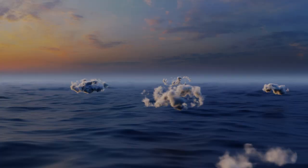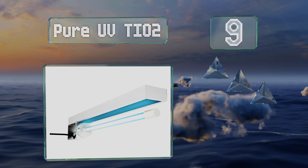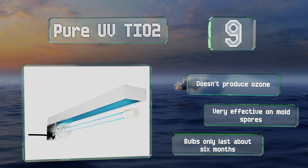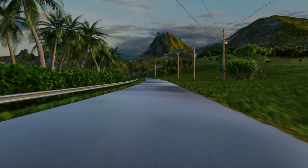At number nine, the Pure UV TI-02 boasts a quick magnet mounting system that makes it a cinch to install above or below the evaporator coil of your air conditioner, so you can get whole-house sterilization with minimal fuss. It also has activated carbon to help remove odors, it doesn't produce ozone, and is very effective on mold spores, but the bulbs only last about six months.